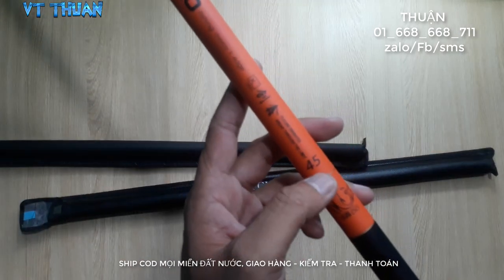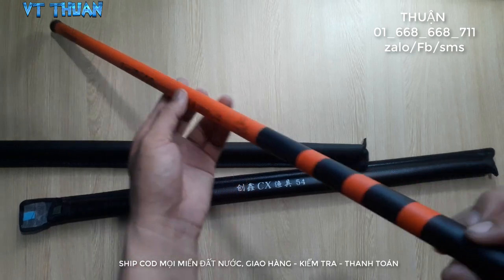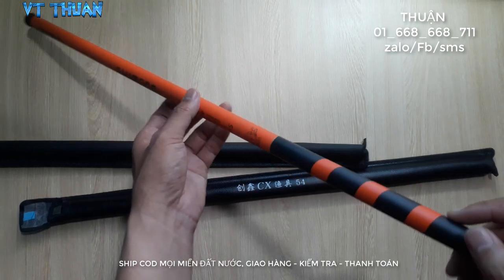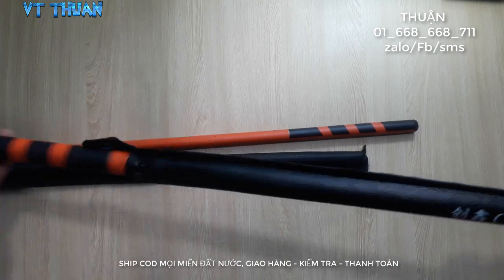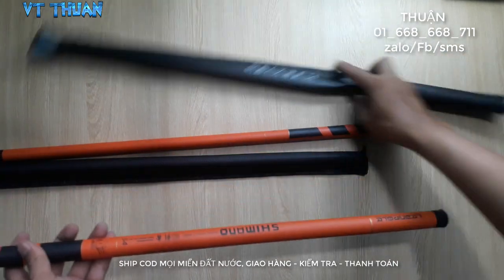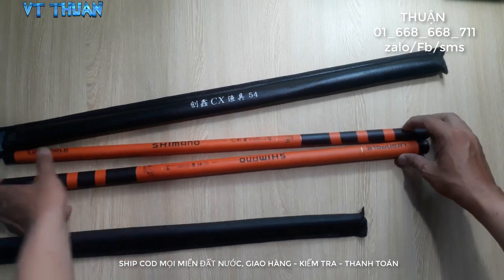Đây là 4,5m nha. Đây là toàn bộ cái cần nha mọi người, nhìn rất là đẹp nha. Tiếp theo mình sẽ gỡ 1 cây 5,4m ra. Về mặt thiết kế thì 2 cây này tương đối là giống nhau, chỉ khác nhau về kích thước thôi — mọi người nhìn xem nha.